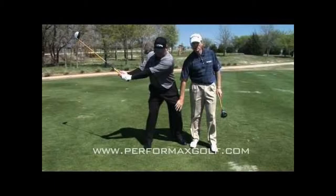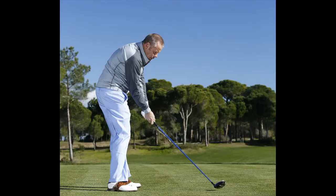Standing too tall will cost you a great deal of power and distance. As part of your setup, be sure to play the ball forward. In the proper stance, the ball will be closer to your leading foot, and not in the center.